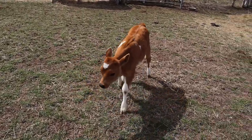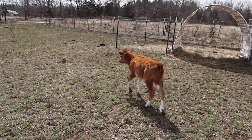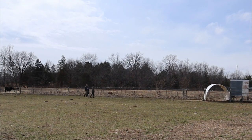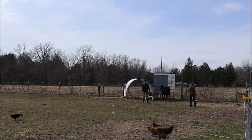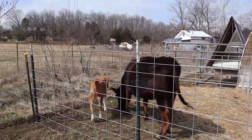Come on, this way. All right, we got Dandy and the calf in, so now we just got to get Dandy out without the calf following.